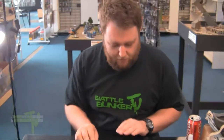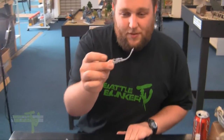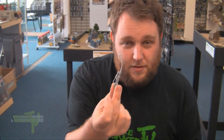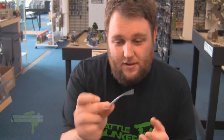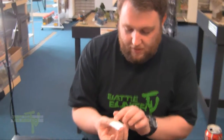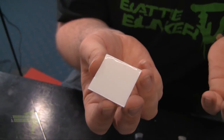Problems you encounter with resin — it's a strange material that gets soft when heated, so you do find problems with it sometimes. There's nothing wrong with this, it can be fixed. A lot of Forge World stuff comes like this, and a lot of bases just have lips around them. Unfortunately, they cast like that.